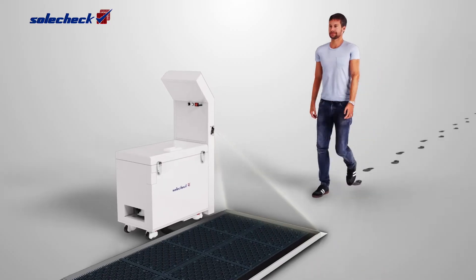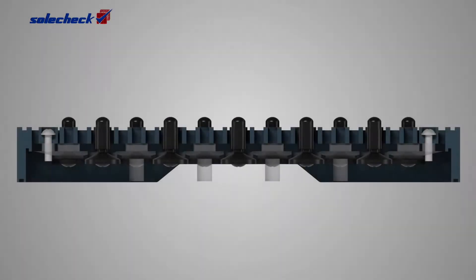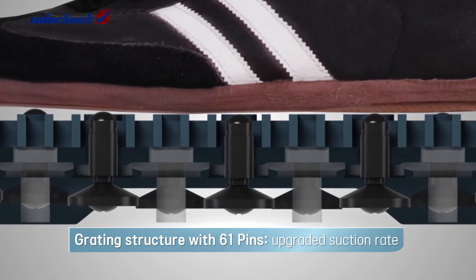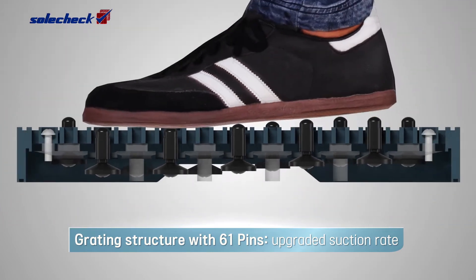Just walk a few steps on the SolCheck and it starts with auto-sensor detection. The pins stepped on are open, and soil, dust, and fine dust from the shoe sole are vacuumed strongly and instantly.